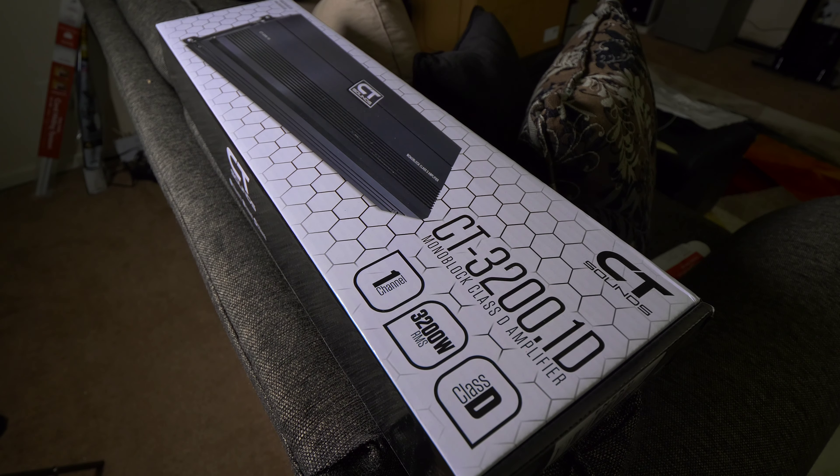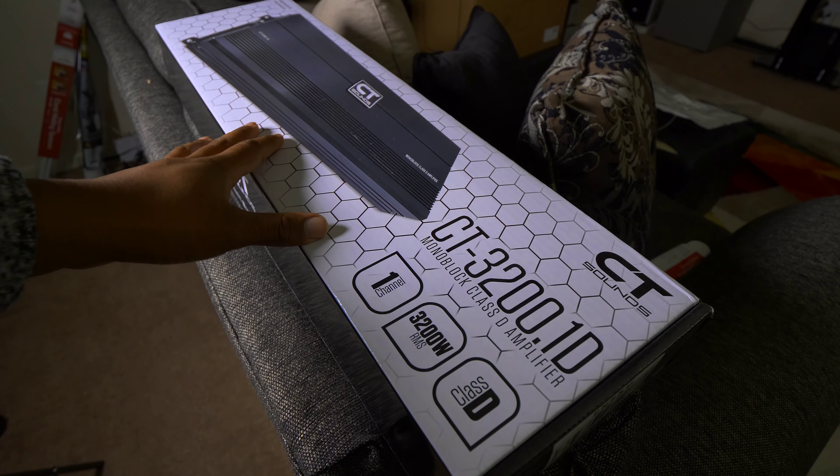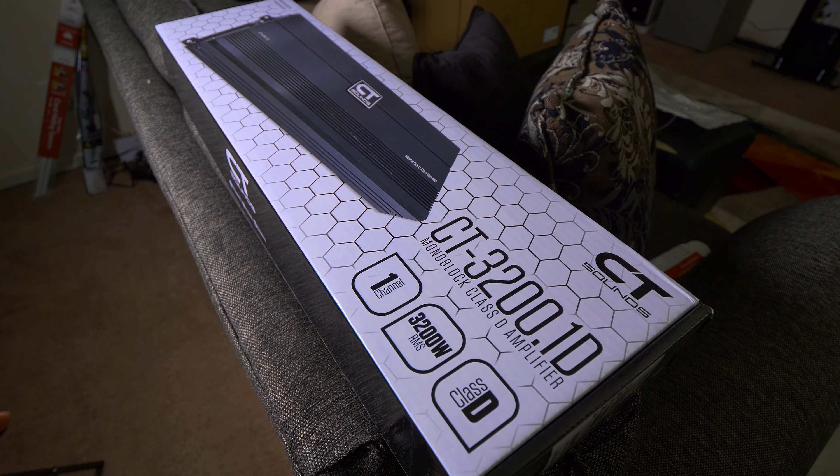I have a 3,000 watt amp in the car. You're probably thinking 3,000 watts already — why are you just going up 200? Should have got something a lot bigger. Well, that amp started to cause a little bit of issues, kind of had some problems, so I thought it'd be a nice time for a little upgrade.